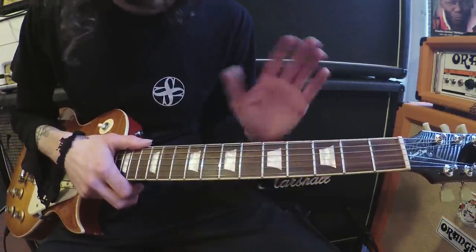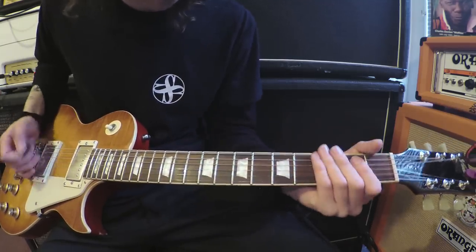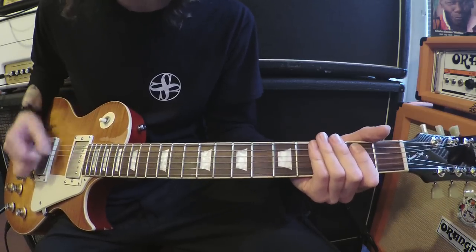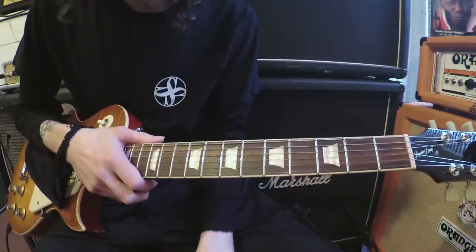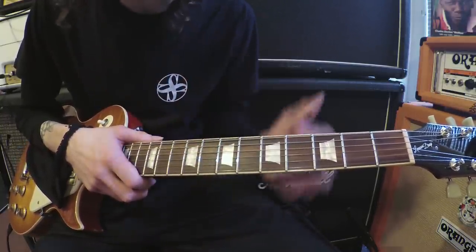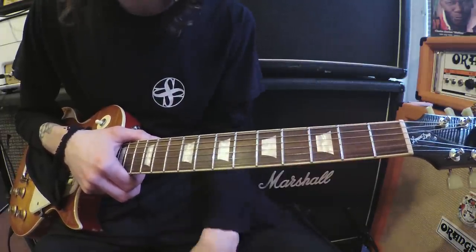That's Peter Green's parts — hopefully you can see the right-hand technique too. There's a lot of up-picking going on, not a lot of down-picking, because that's Danny's bit. So let's move on to Danny's parts of Oh Well.